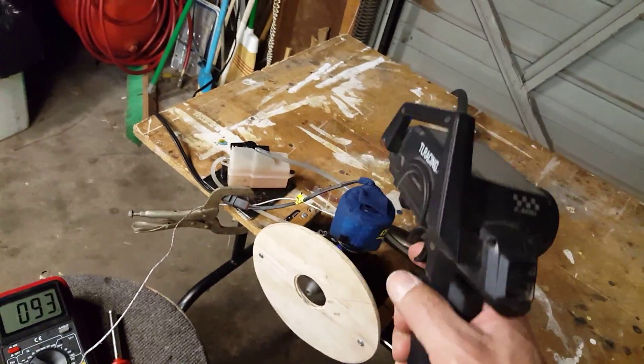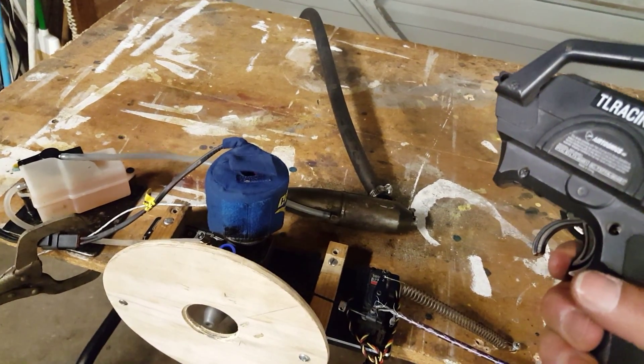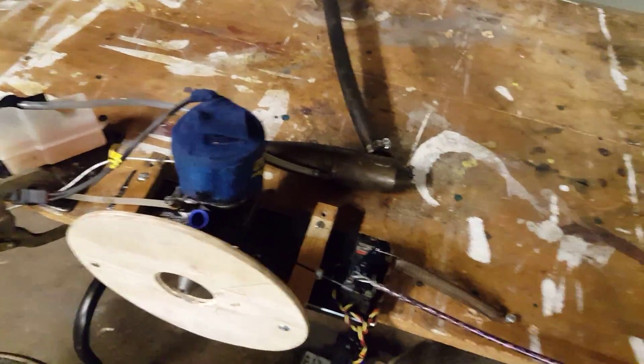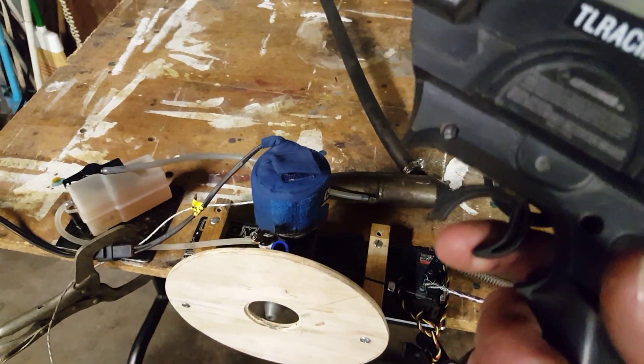Alright guys, I pretty much made this setup just about hands-free now, other than watching the temps. Got my radio connected to it, just rigged up a quick receiver pack, a receiver, and a servo. Temps are getting low because I've been revving it — it's running really rich. It's still right around 200 degrees, so we're doing good. I'm liking this setup.